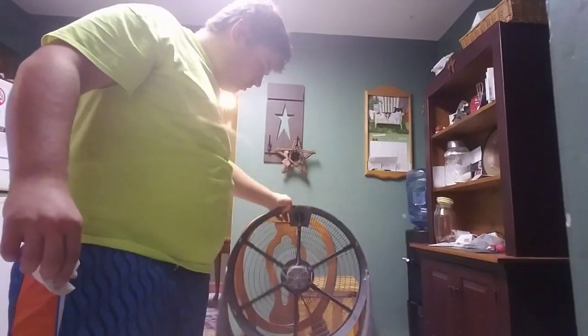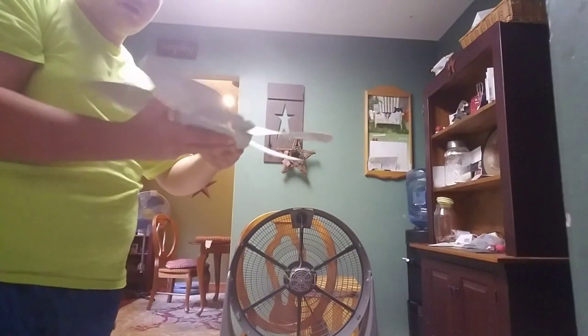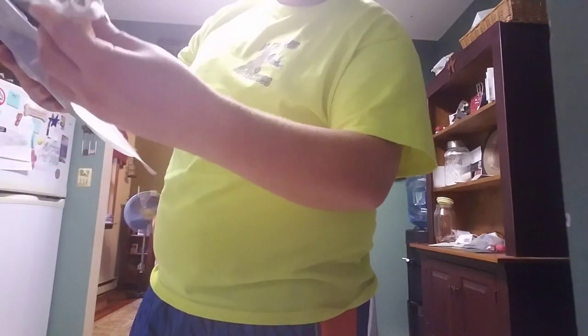Now it's time to work on the fan blade and the cover. So the fan blade, you do the same thing — you just wipe down the blade on both sides.